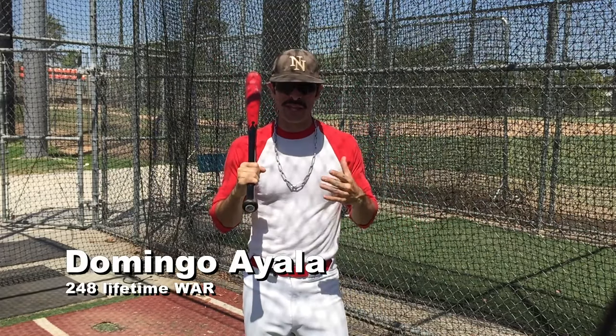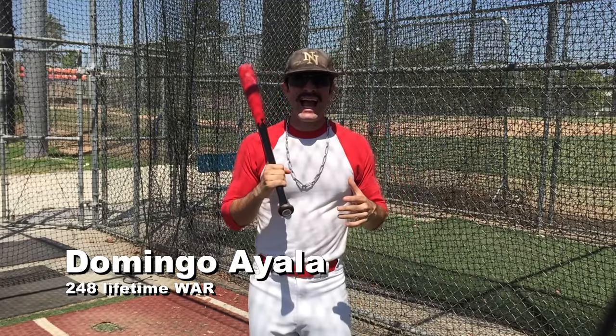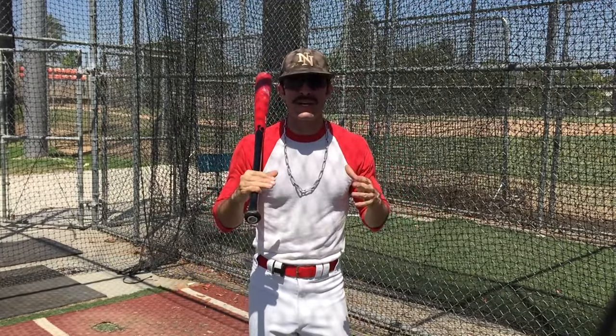The first thing I do to prepare to hit is I like to get some T-work in. I just do T-work to get loosened up, so I just get enough swings to make sure that I'm ready for the next step.